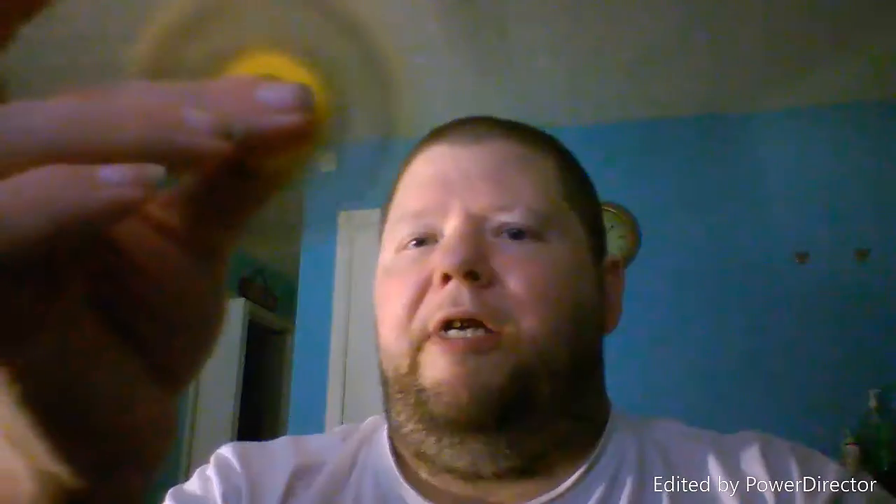There's the side view - and the side view of the yellow one. Okay, there's the yellow one again, and if you can hear this, you can hear it make a sound. Oh, don't do that.